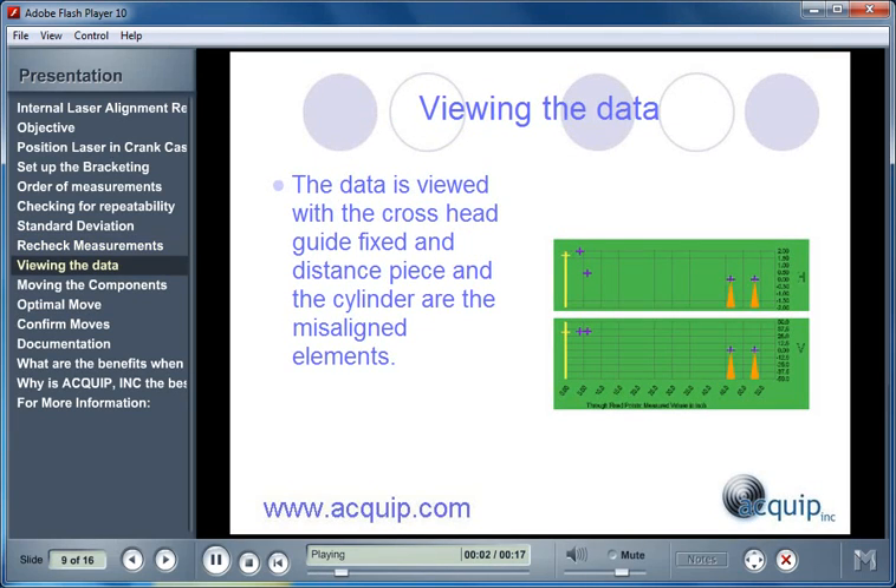In a reciprocating compressor internal alignment, the data is always viewed the same. The data is viewed with the crosshead guide fixed, and the distance piece and the cylinder as the misaligned, or movable, elements.